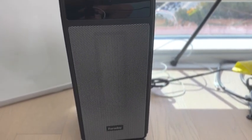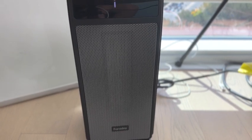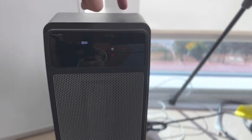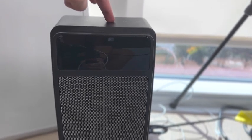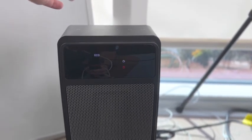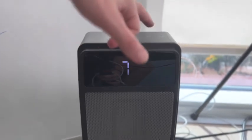You have your plus and minus buttons for the temperature. You can also set a timer here — it goes up to 12 hours, which is great if you want to set it while you're sleeping.